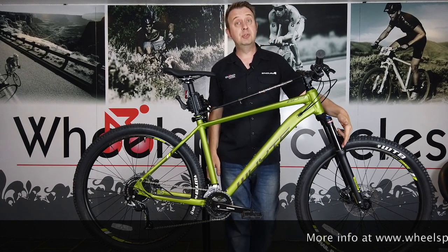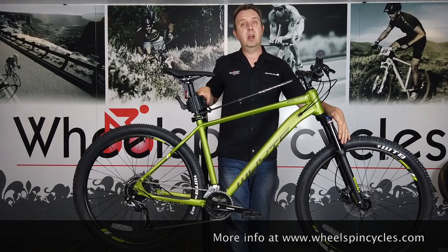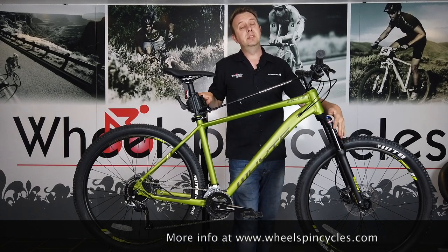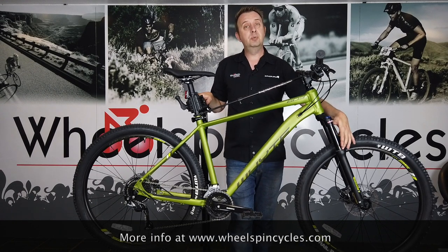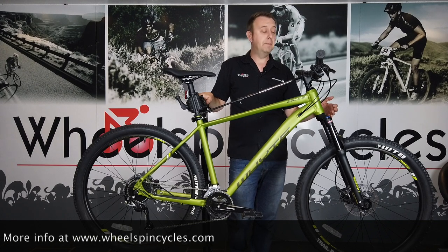There's a longer travel 120mm travel fork up front. Normally you'd only get 80 or 100mm travel forks at this price point, so 120mm gives even more impact absorption, better control, and better off-road ability.